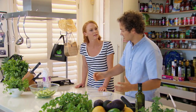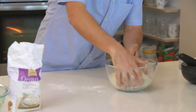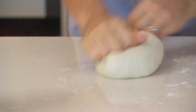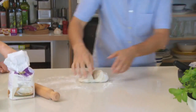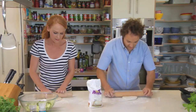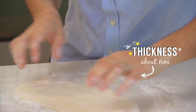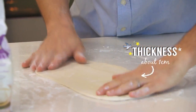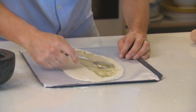The dough has risen and it's ready to go. Knock the air out — it's really easy to do. Just take a small amount of flour and give this a quick knead, literally for 30 seconds to a minute. Cut this in half and then use a rolling pin. Give it a little lift up just to make sure it's not stuck, then pop it straight onto the tray and smear some of this garlic oil straight over the top.